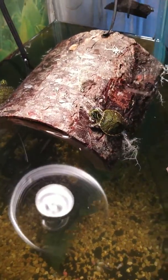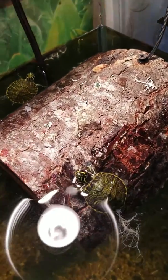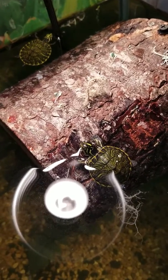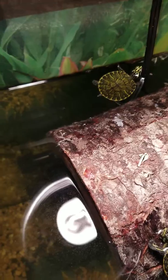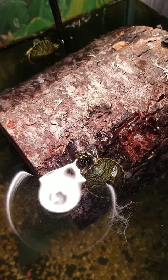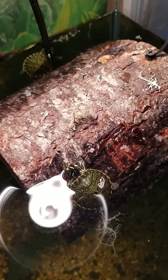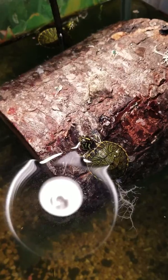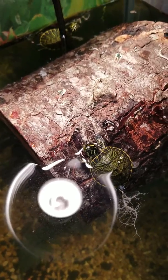Hey guys, quick tip. Always handle your little turtles, your hatchlings, with really good care. Wash your hands with antibacterial soap before you grab them, and right after you're done handling them, wash your hands well for your own safety.